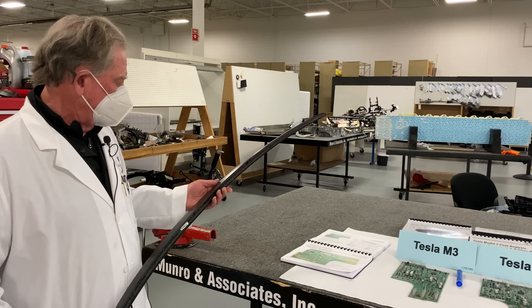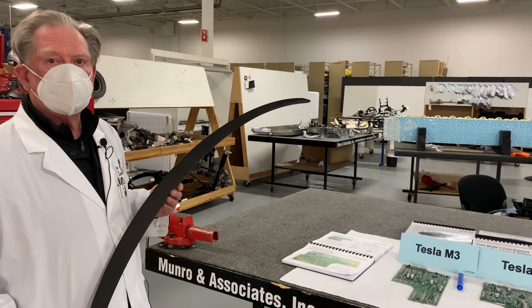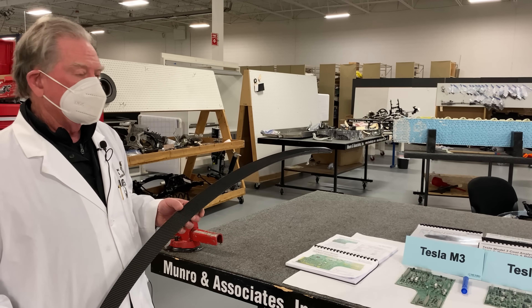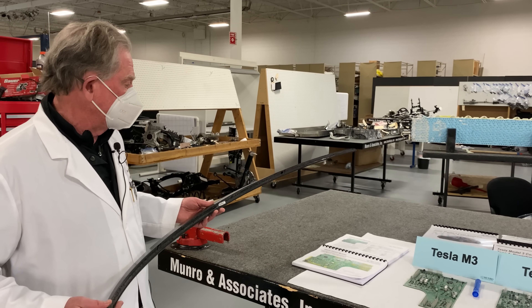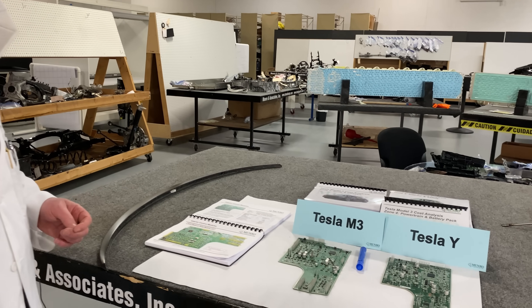Carbon fiber, to me, if your volumes are low enough — if you're around fifty to sixty thousand a year — carbon fiber makes a good alternative because the tooling is so inexpensive. So let's move on to something a little more thrilling.